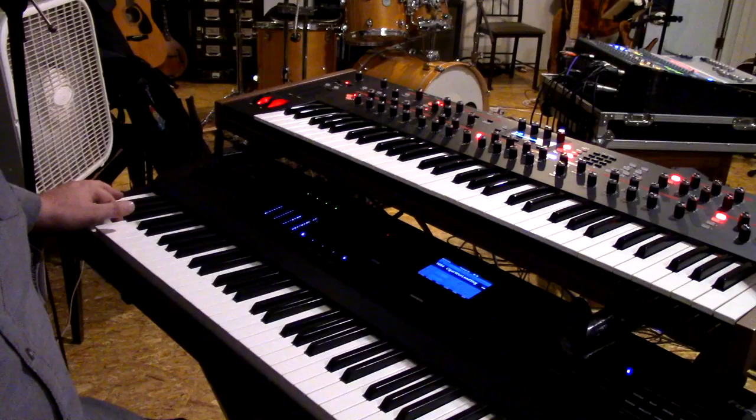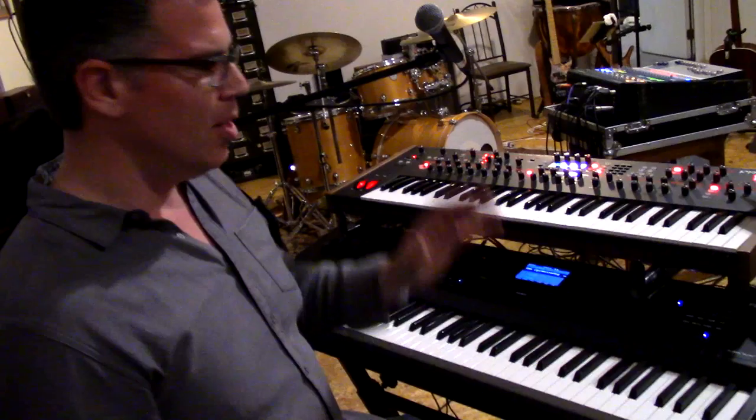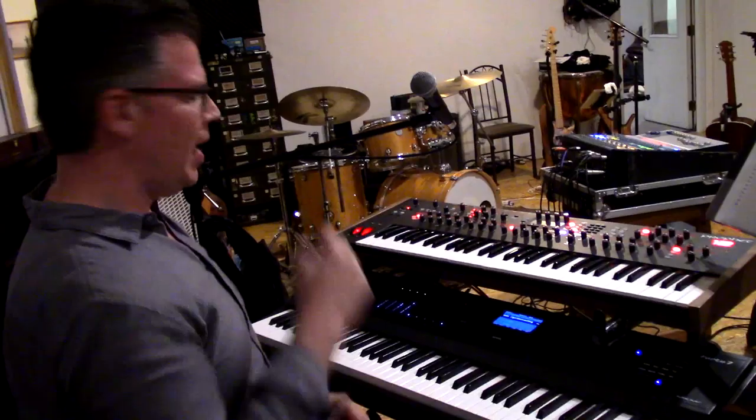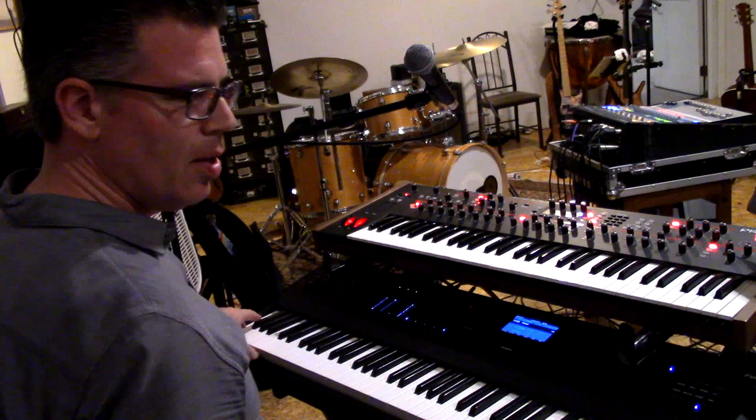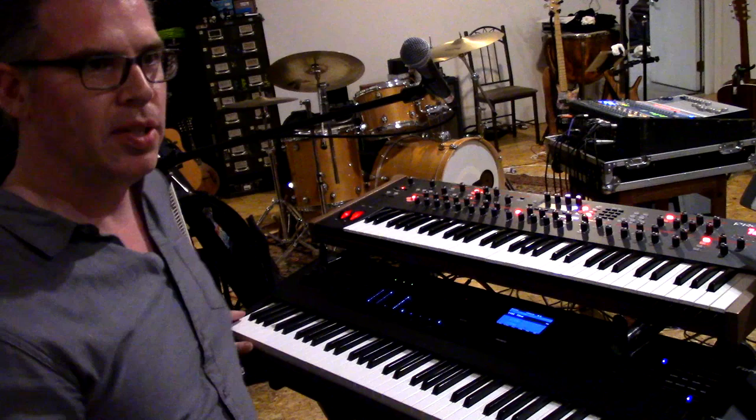There's also a sample at the very end of the tune from the record — you just play that out at the end, which is really cool because you can load in your own samples and trigger them any way you want. Another good example is 'Time' — down at the bottom I've got the sample from the record with all the clocks, which gets real loud.